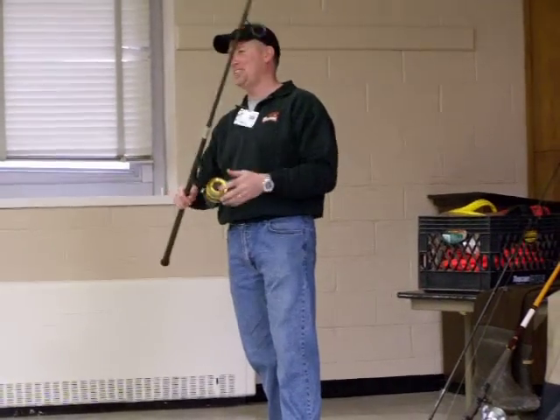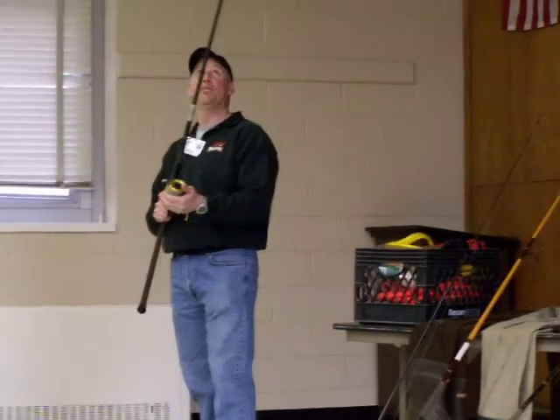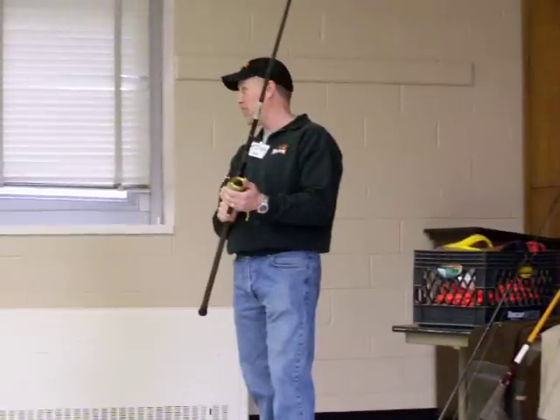I'm Ken Legge when I'm working in the office. Big fan of the old Penn 704, 706 series. This is the 706.